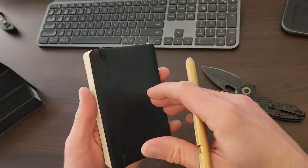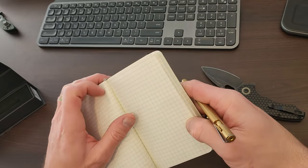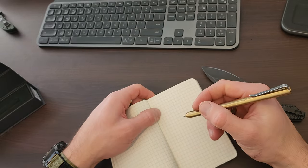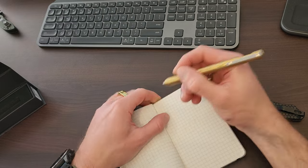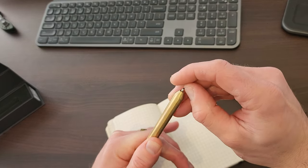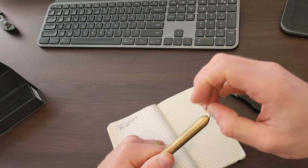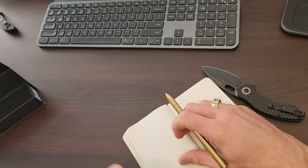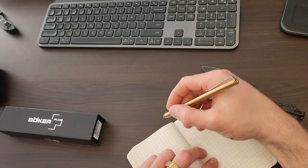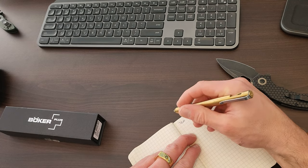Let's give that a crack. It's got like a nib cover — a plastic thing — that's on there pretty well. Testing... oh it writes well, it definitely holds nice.